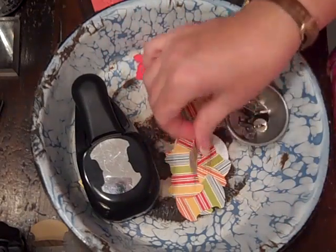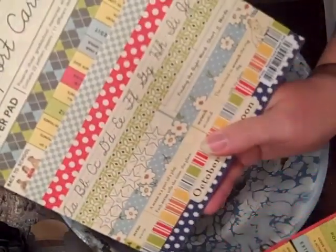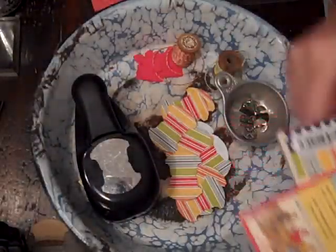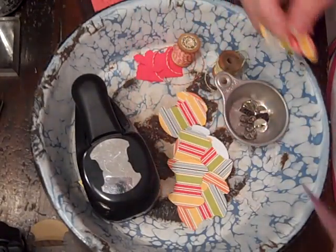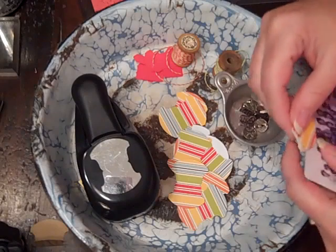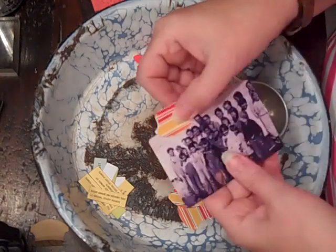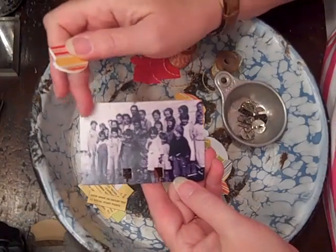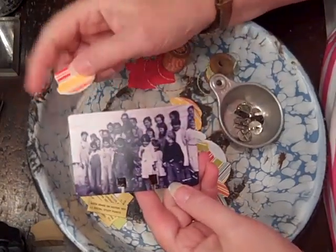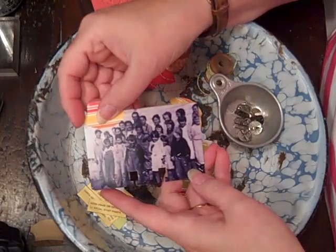I'm using October Afternoon report card paper, and we have to put a tab on our Rolodex card. So I use the Stampin' Up little round tab. When I cut these out, I centered the photo so that there's a lot of white space up here so I can kind of put the tab up there.